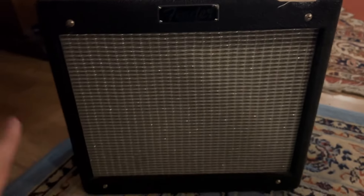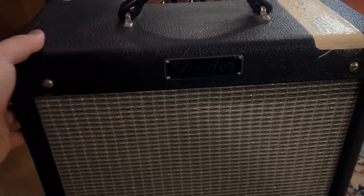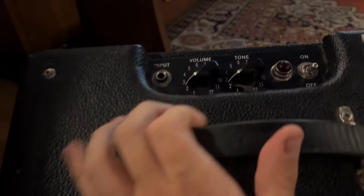Number one, you get the strong, kind of recognizable Fender build — obviously the silver grille and black body. You have this nice rubber handle, great grip, really nice for carrying it around.